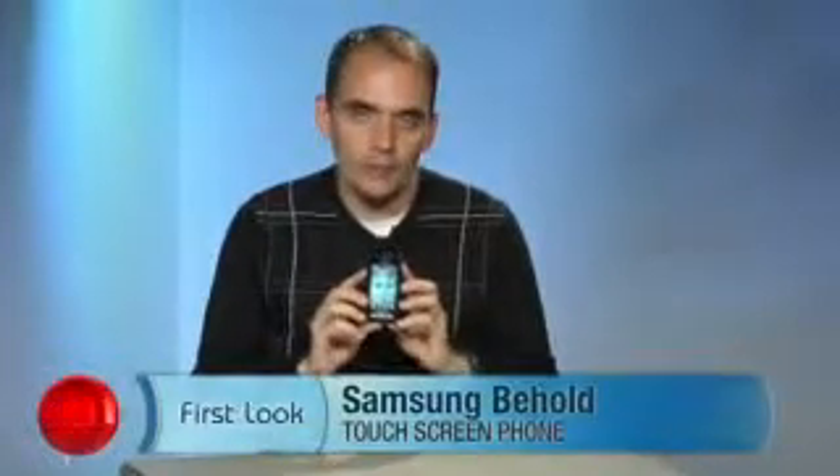Hi, I'm Kent German, senior editor here at CNET.com. Today we'll take a first look at the Samsung Behold. This is a new phone for T-Mobile, also called the SGH-T919.